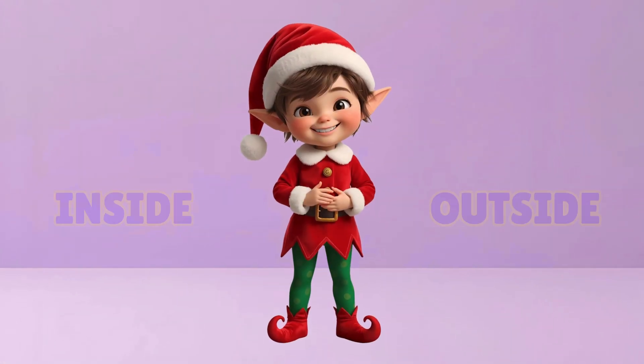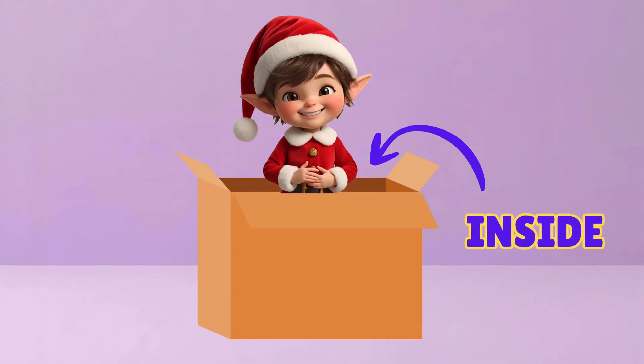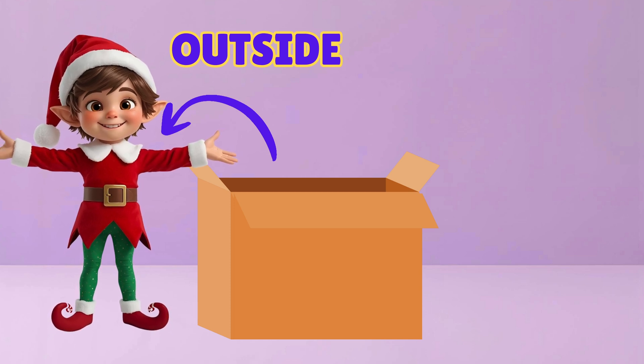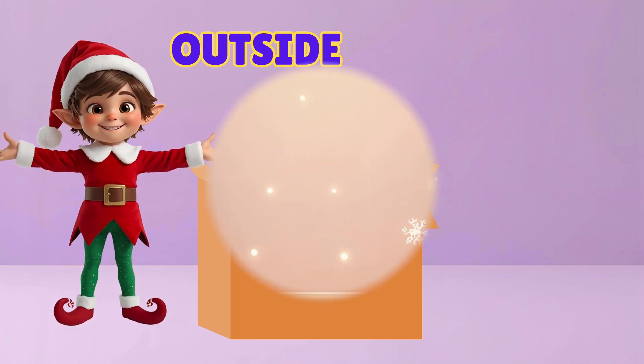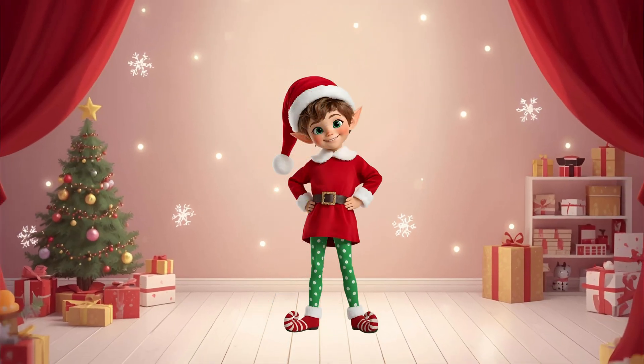Our final magical words are inside and outside. Let's pretend we're inside the box. And now we're outside the box! You're amazing! Now we're ready to sing and tidy up!